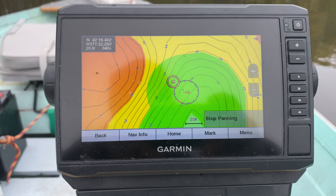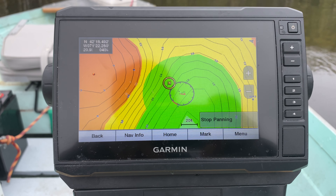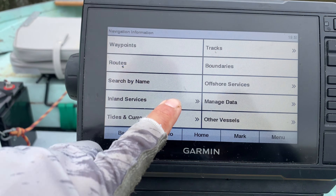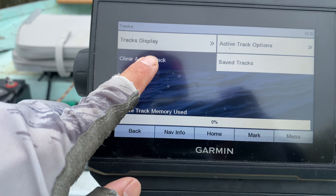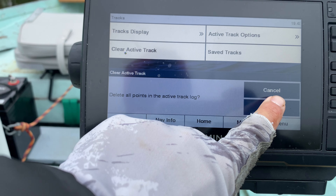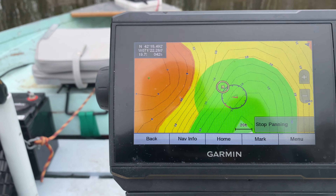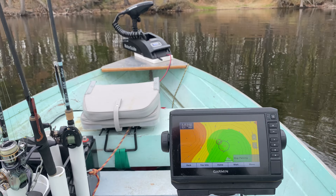The first thing we're gonna do is clear the active track so it doesn't have the previous track. Now let's give it 10 minutes and see how much it actually moves.